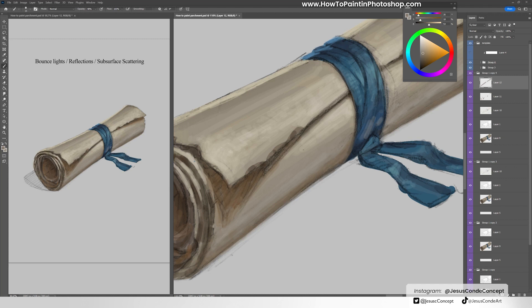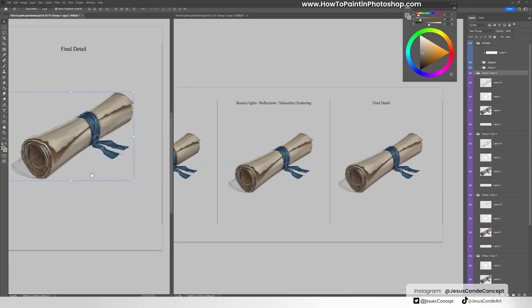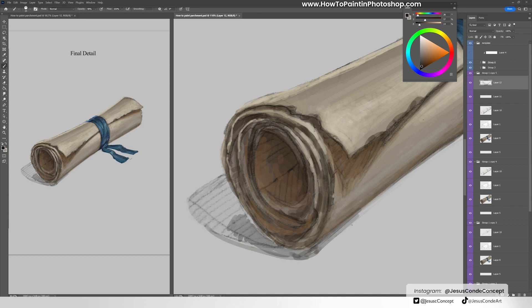Now we jump into the most fun part. I already have all the ingredients — everything I need to make this look better, so I just paint and be more free. Using all the information I gathered: shadow information, bounce light, highlights, and all that — just putting it together and giving it more detail overall.